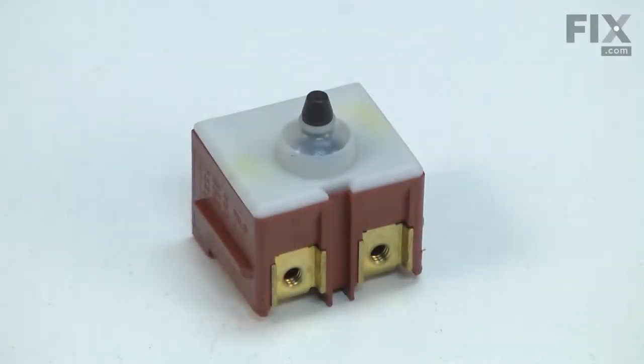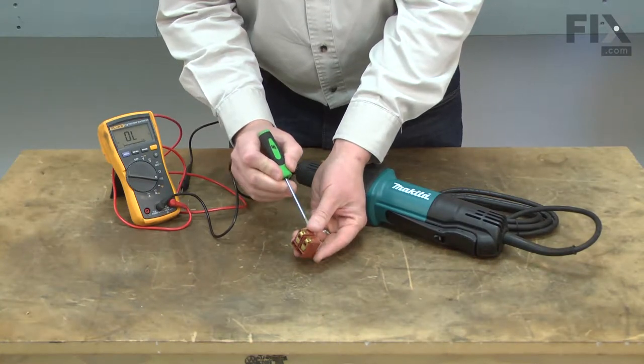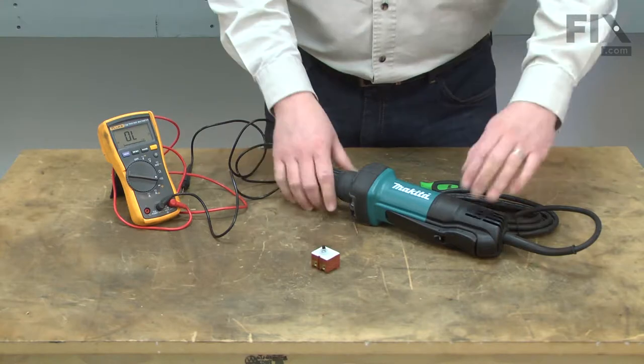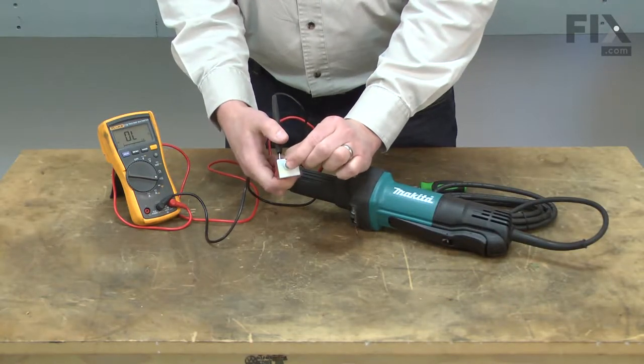Your power tool uses a basic toggle switch that breaks the circuit on both the hot and neutral wires. After thousands of cycles and years of use, the switch will wear out. Testing for a bad switch can be easily done using a multimeter.